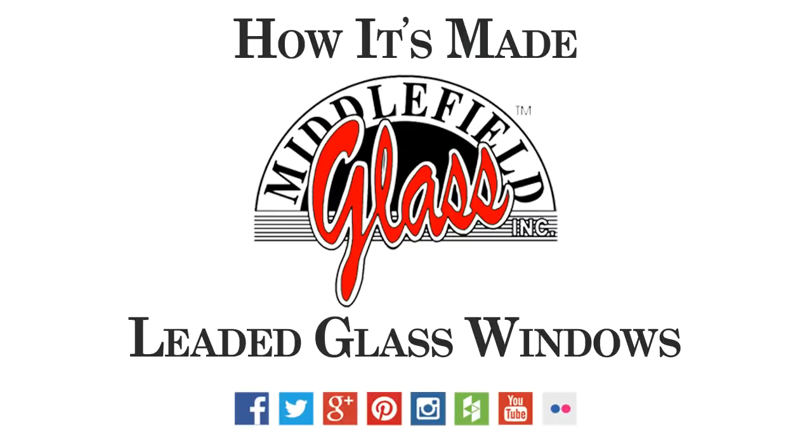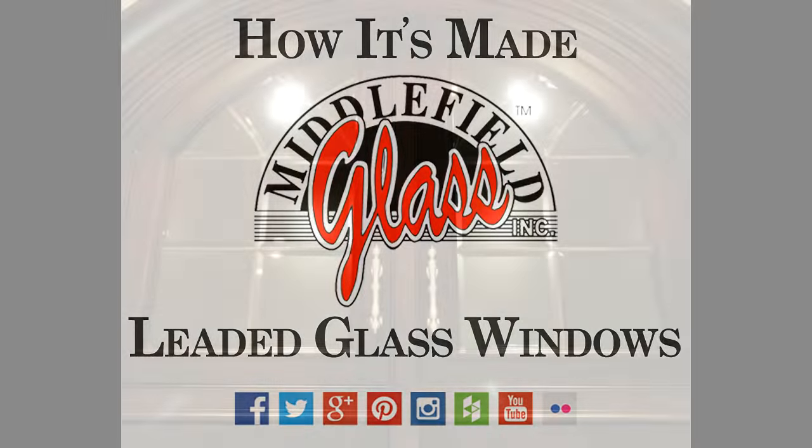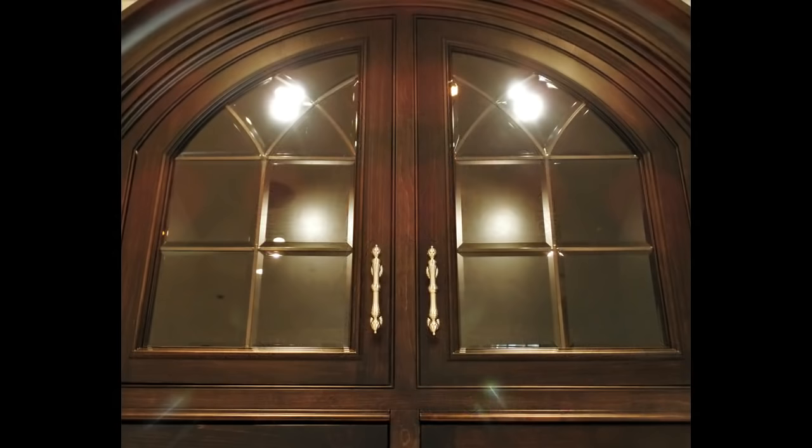How it's made: leaded glass windows with Middlefield Glass. Have you ever wondered how a leaded glass window is made? Today we'll take you through the entire process, from placing your order to the completed product installed in your home.